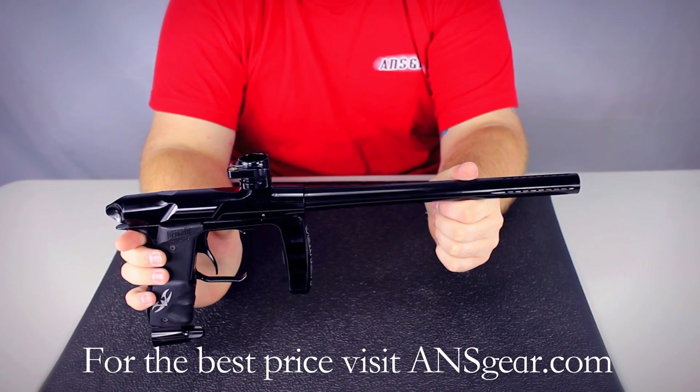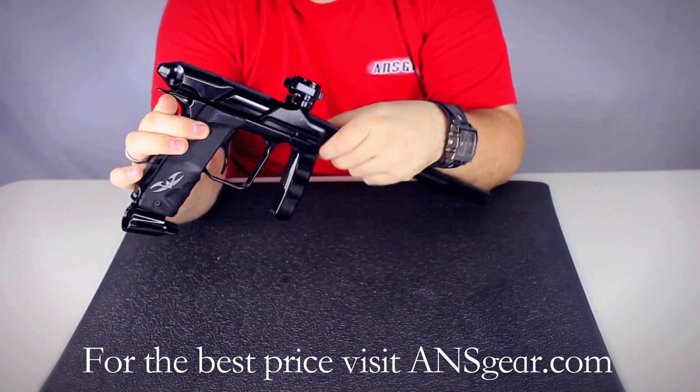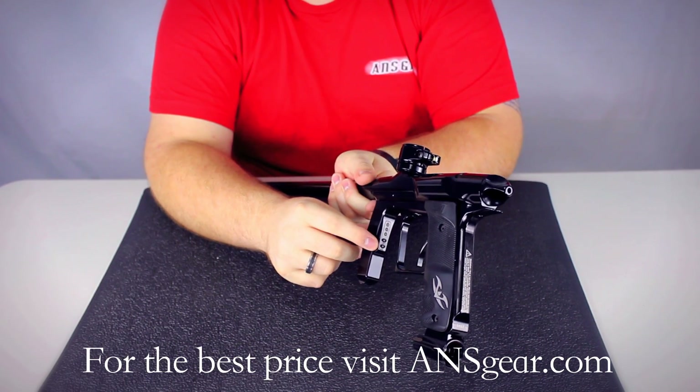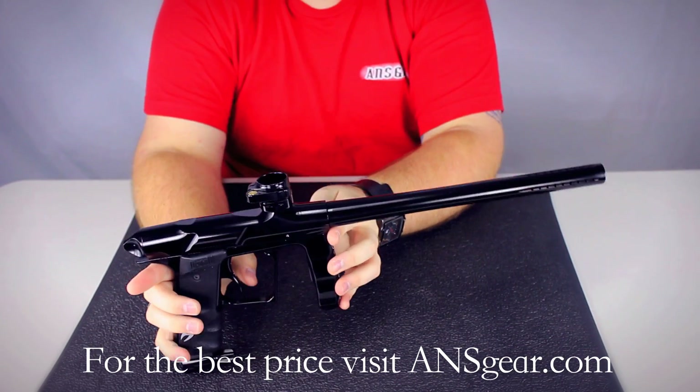It's got five different firing modes and it's very easy to change them. You have two different buttons right on the back side of the grip that allow you to change the modes, turn the eyes on and off, things like that. So it's really simple to change your modes.